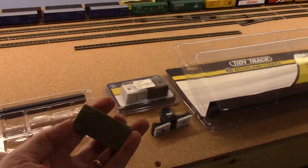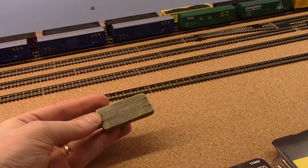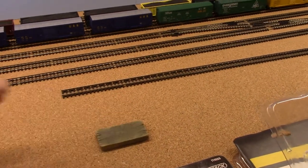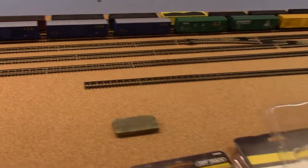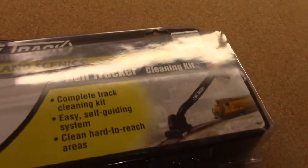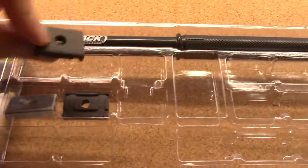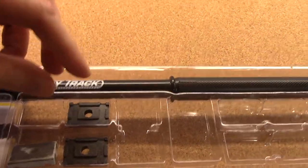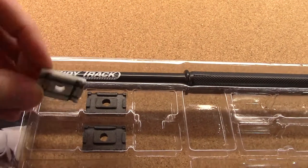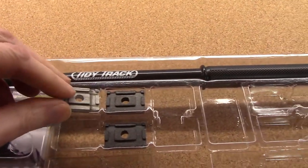So of course there's our normal track eraser that everybody has, and of course each manufacturer makes their own. An alternate to that is the Tidy Track kit through Woodland Scenics. I got that to try because it comes with a more robust track eraser and then a finer track eraser, and as you can see by this one it's been used — it actually picks up the tarnish off the rails fairly nicely.